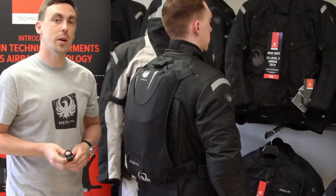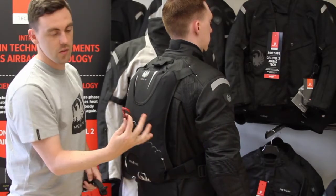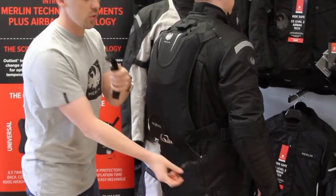We'll now look at activating the airbag. Once the airbag is fitted into the jacket, you'll see there's an activation cord on the bottom right-hand side. This comes with a carabiner clip that attaches to your saddle strap.